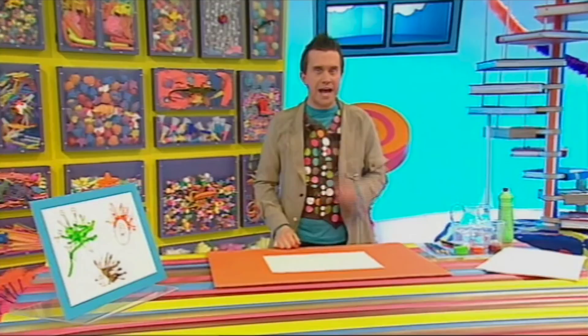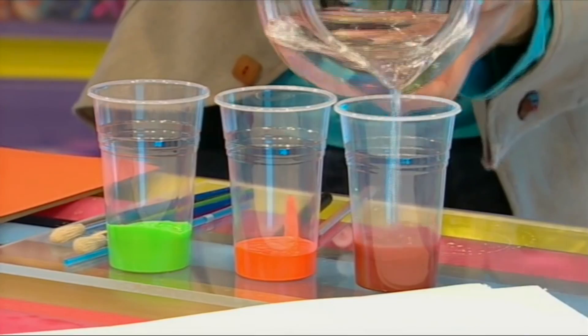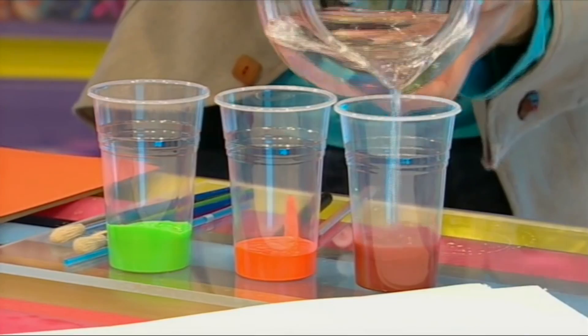Now, to make a great blow picture like these ones here, mix some water into your paint. This will make it runny.